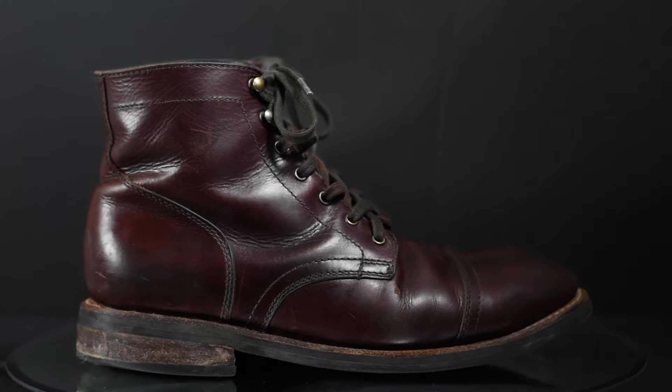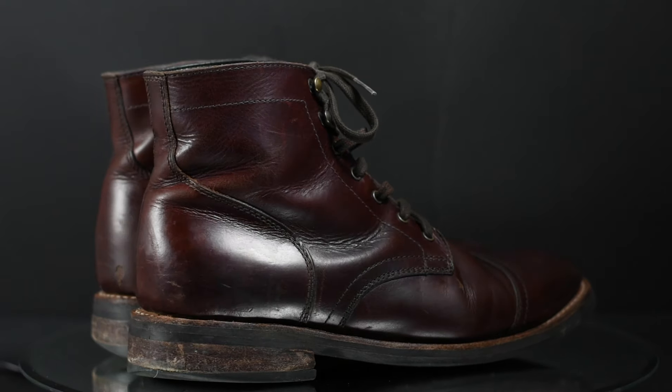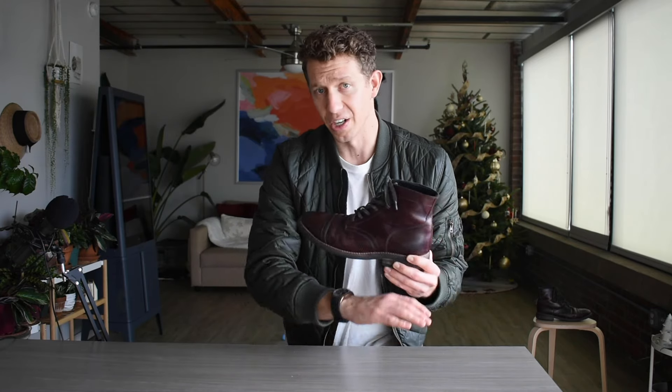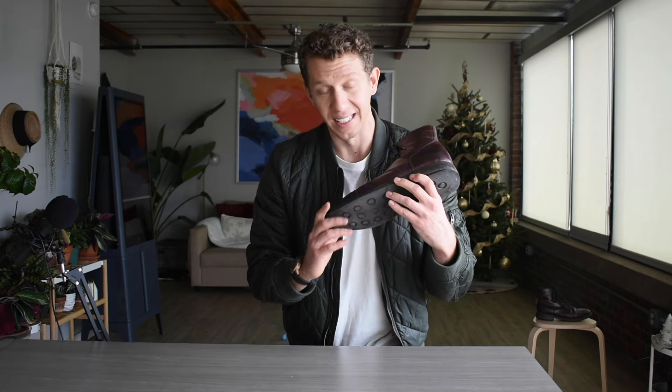For the first three years I didn't condition these once, and I've soaked them through in snowstorms. I've dried them out by a fireplace — basically every single leather care no-no. I've done it all and they still hold up. They still look great.